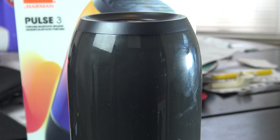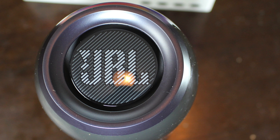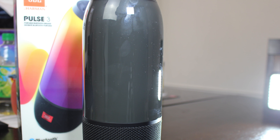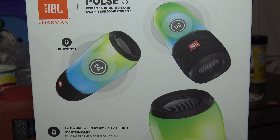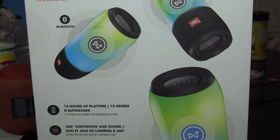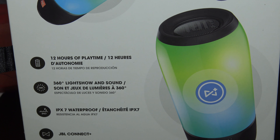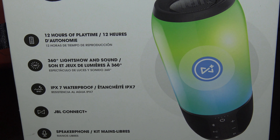Now let's talk about the pros. The color selection is great, especially on the app — it sounds awesome. Charging is a lot faster, and it's still waterproof, IP7 rated. That ability alone is already amazing.